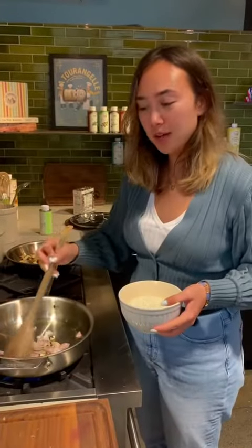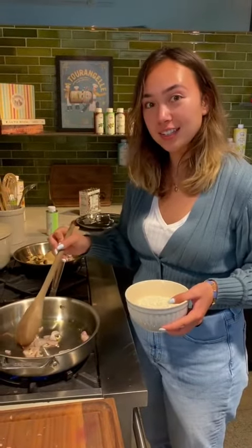Right now I'm sautéing our shallots in our olive oil and I'm going to add the cup and a half of rice to toast it.